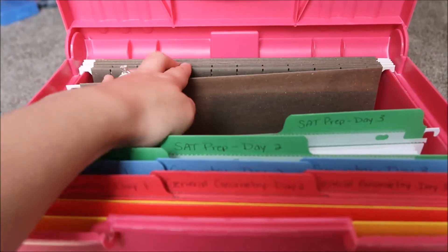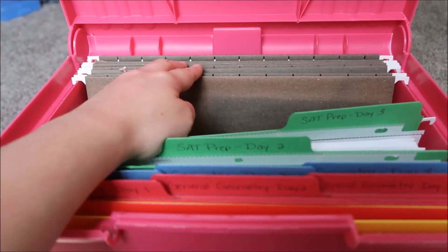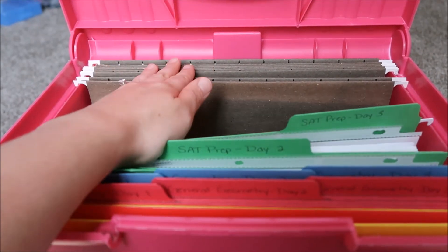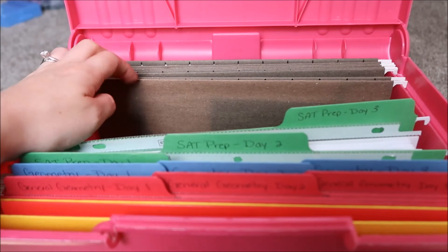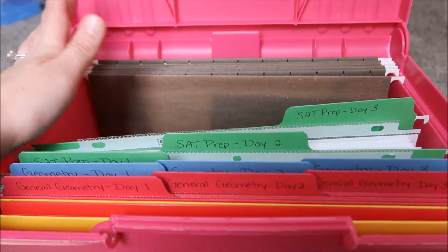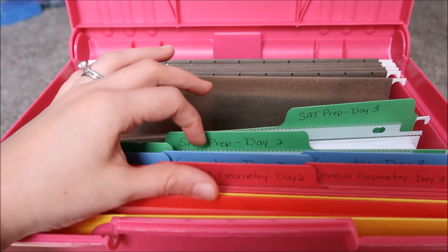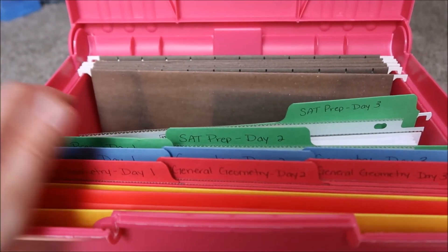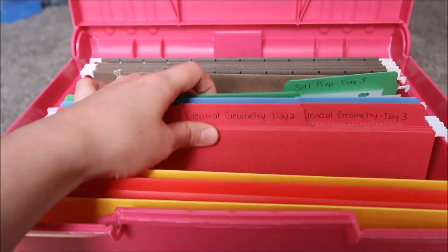Behind these I have old green hanging file folders. What I'm planning to do with these is: if I make copies of a worksheet and we don't get to use them in class, I'll put them in here to save for either a day where I need last-minute sub plans, or I might swap them out in the middle of the year with some of the emergency plans in these file folders.